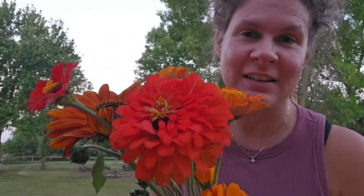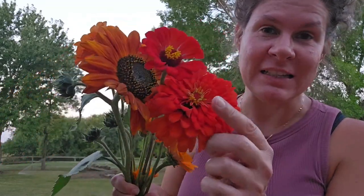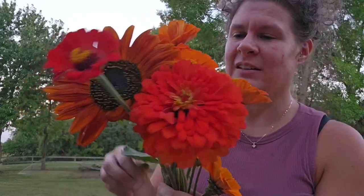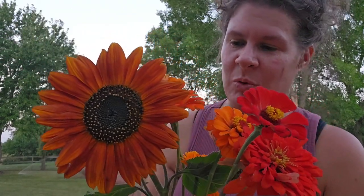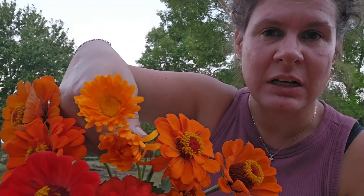Hey everybody! I just got done picking some gorgeous flowers out in our pasture garden where we have a lot of cutting flowers, including zinnias. And we've got some — not a ton — but some ornamental sunflowers, just a few here and there that I like to gather up for focal points. And then I've also got these calendula and they are just so beautiful. I absolutely love all of these.